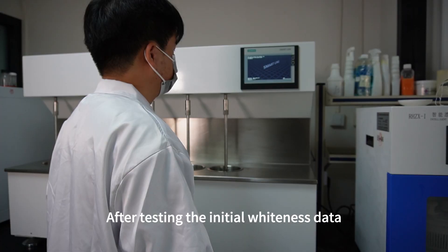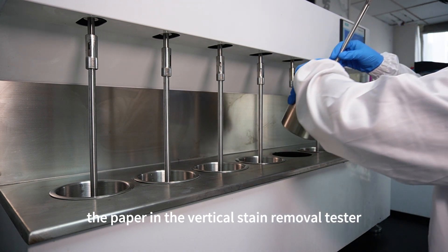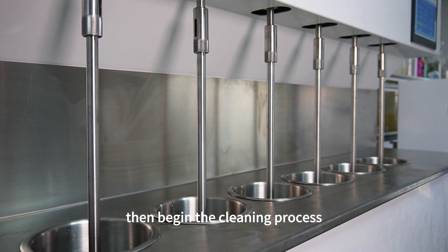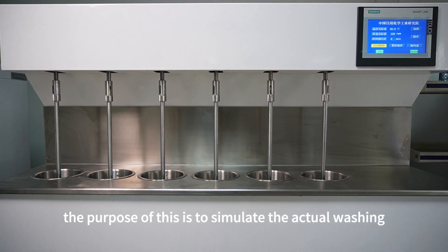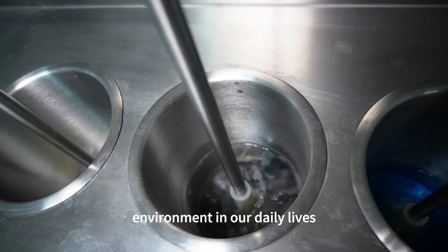After testing the initial whiteness data, we place the paper in the vertical stain removal tester and add detergent, then begin the cleaning process. The purpose of this is to simulate the actual washing environment in our daily lives.